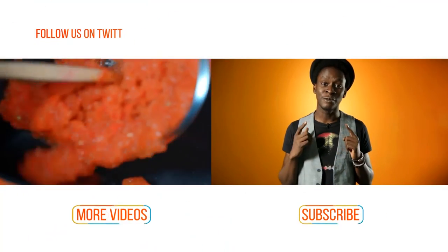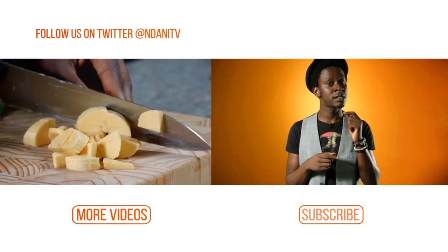Hi, I'm Onos, and if you did enjoy that video — which I know you did — you better subscribe to our channel. You can watch more videos too. Thank you.